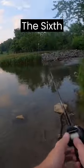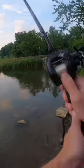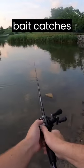Here's what I'm looking for: the 6th Sense Black and Blue Square Bill Crankbait. This thing is a fish slayer. I can't believe how well this bait catches bass.